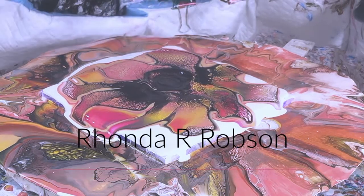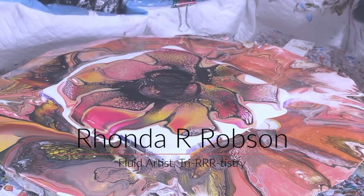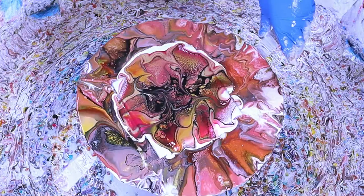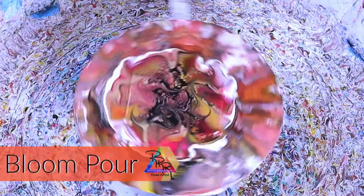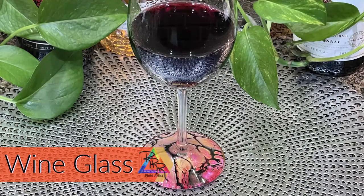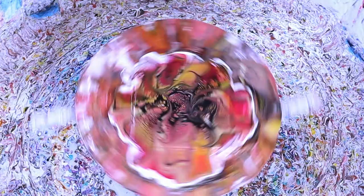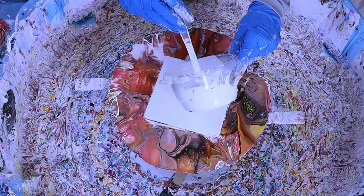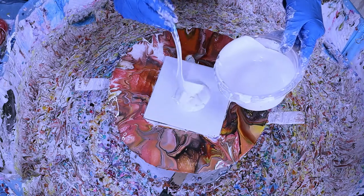Hey everyone, my name is Rhonda Robson and welcome to my fluid art channel. I'm a fluid artist in the middle of the United States in Sioux City, Iowa. Today we're gonna do a bloom pour, and that bloom pour is going to become a wine glass. I can't wait to show you this one — it's on a larger wine glass compared to the ones I've done in previous videos.